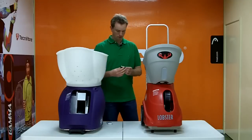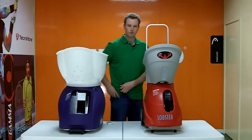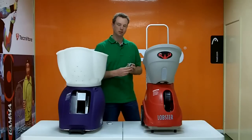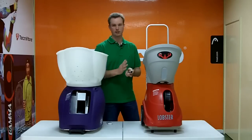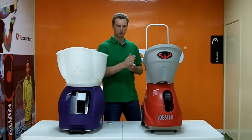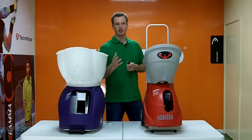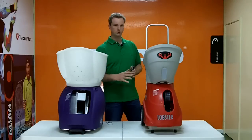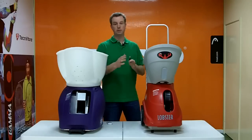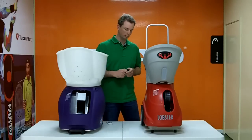Lobster has an optional remote as well. It's a smaller remote — it fits in your pocket very easily. The downside is it only has two buttons: you can start and stop the balls firing, and turn the horizontal oscillation on and off. It's really there to help you get to the other end of the court. It also lets you quickly pause the machine if you get an important phone call or a child walks onto the court.